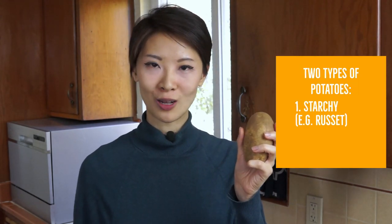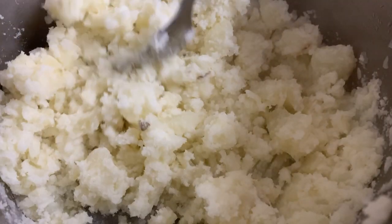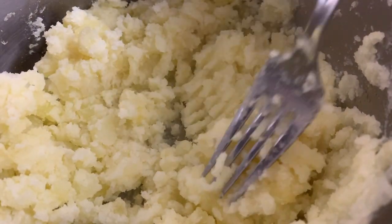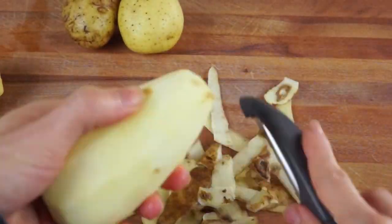The first thing you need to know is that the type of potato you use matters for the texture. There are two types of potatoes: starchy, such as russet, and waxy, such as Yukon gold. When you cook starchy potatoes, the cells separate from each other and give a dry, fluffy texture. When you cook waxy potatoes, the cells stick together and release more gelatinized starch, leading to a more moist texture. Since I want the best of both worlds, I'll use half starchy, half waxy potatoes.